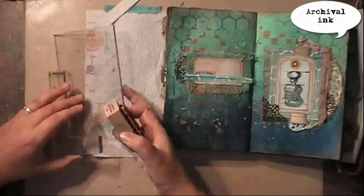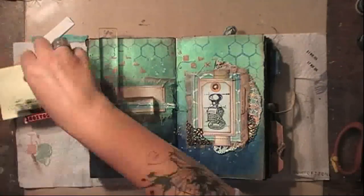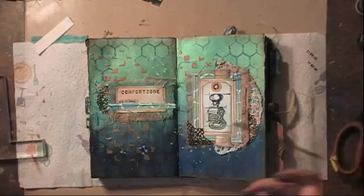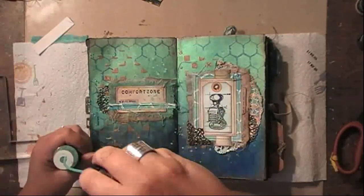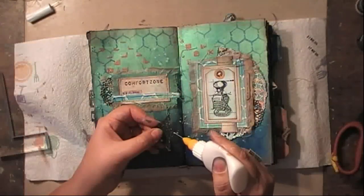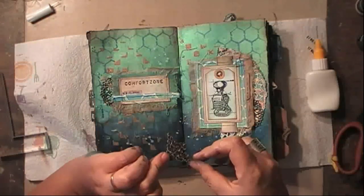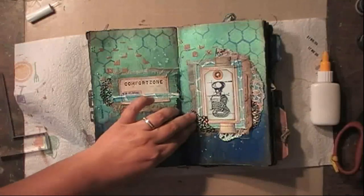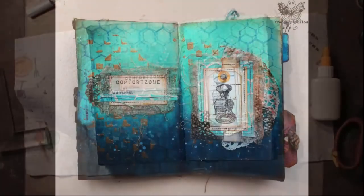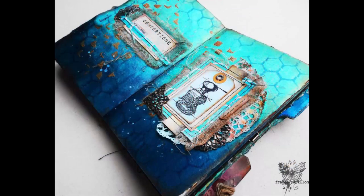That was my date stamp, and I want to add it right there, so I'm using my stamp positioner again to stamp it in place — that really adds the final touch to the spread. I'm adding some splatters with the Radiant Rain, just a couple of touches, and now I'm gluing this little piece of metal that will take things out of balance and make it a bit interesting for the eye. That's it for today — I hope you liked today's video! Don't forget to hit the like button if you did, subscribe to my channel if you haven't already, and I would love to see you back next week. Have a happy one — ta-da!